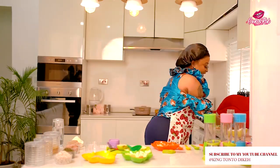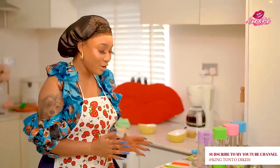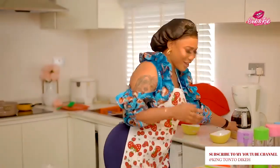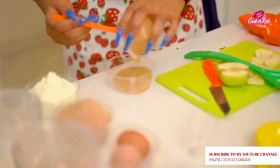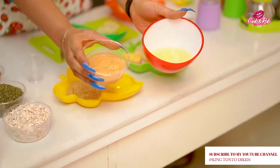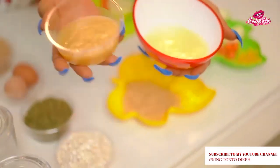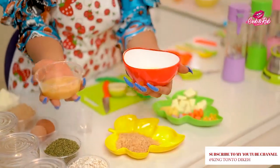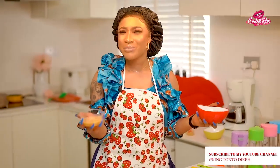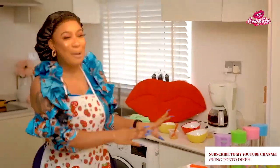I'm not trying to condemn any company out there, but I'm going to pour my store-bought apple puree next to my homemade one so you can see the difference. The difference is so clear — you really cannot compare them. This is my homemade apple puree, and this is the store-bought. The store-bought costs so much, and this costs less than nothing — you can just pick an apple from your food basket at home.